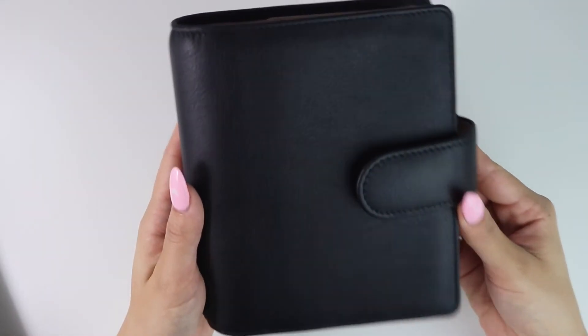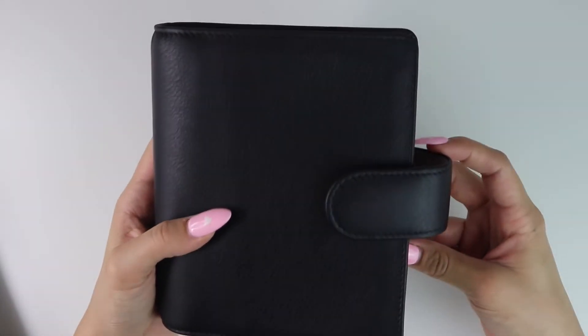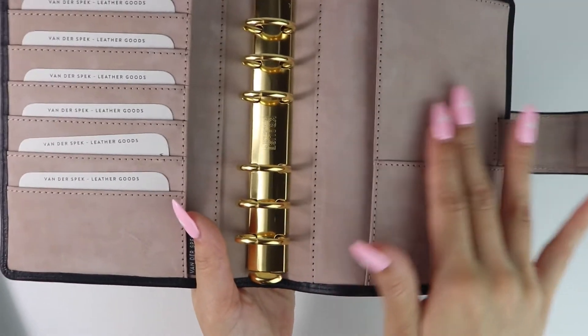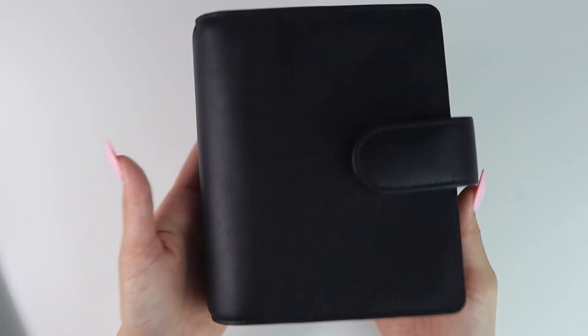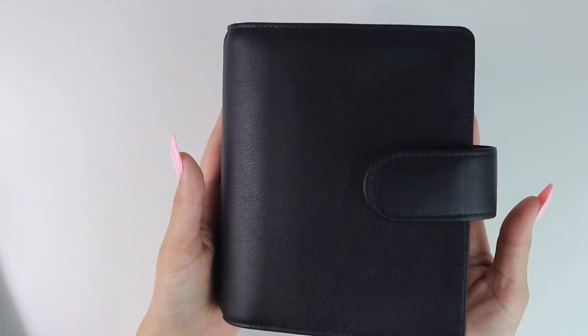The craftsmanship is just amazing with VDS. Honestly, if you have been debating or contemplating ordering from them and you have it in your budget, I would highly recommend ordering an agenda from Petra — this isn't a paid advertisement, I'm just really happy. The wait period is the longest thing, but I ordered it right before the holidays and the new year, so time went by really quickly. If you don't mind waiting, I would highly recommend it.